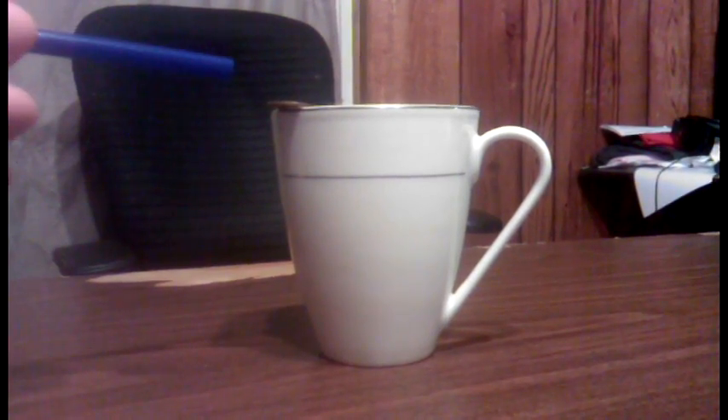By using the straw and blowing over the top of the penny in a very rapid fashion, you can see the penny actually jumps the lip of the cup. It does bump the lip, but it does make it across.